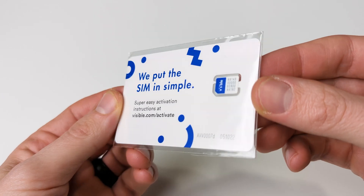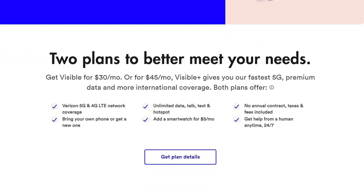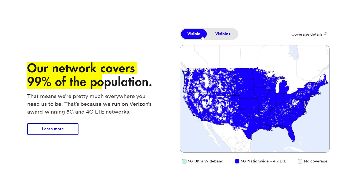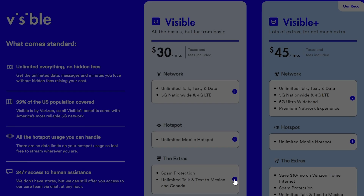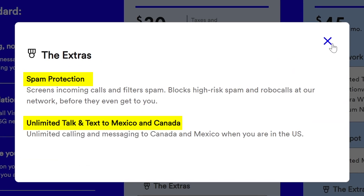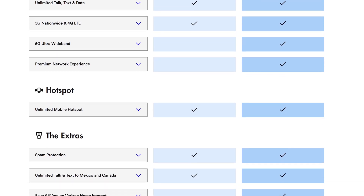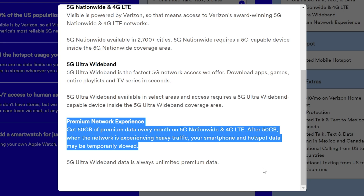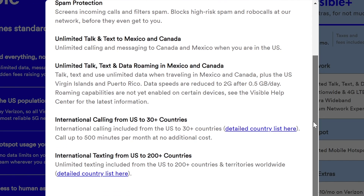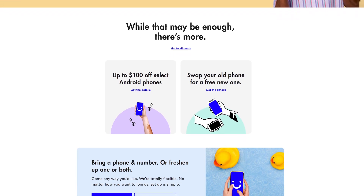This video was made possible because of our friends over at Visible. Visible by Verizon is a simpler way to do wireless for $30 a month — yes, that includes taxes and fees. You can get unlimited talk, text, and data nationwide in the U.S. on Verizon's 5G and 4G LTE network, unlimited hotspot at 5 megabits per second, built-in spam protection, and unlimited talk and text to friends in Canada and Mexico. For $45 a month, you can choose the Visible Plus plan featuring everything mentioned plus 5G ultra-wideband, premium network experience at 50 gigabytes, additional international benefits, and a $10 a month savings on Verizon Home Internet. See our affiliate link in the video description for more information.